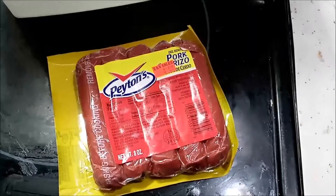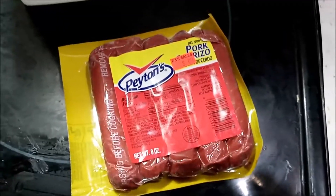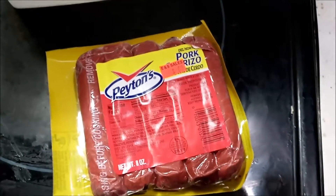Hey everybody, today I'm going to do a breakfast video - chorizo, eggs, and I'm going to put them on tacos.